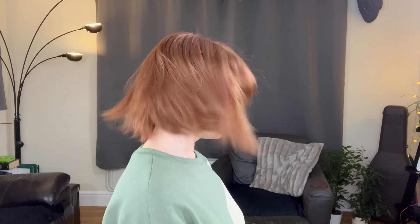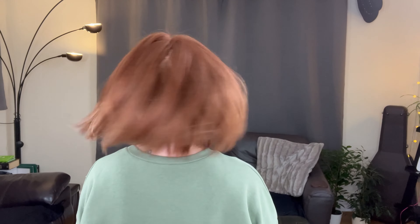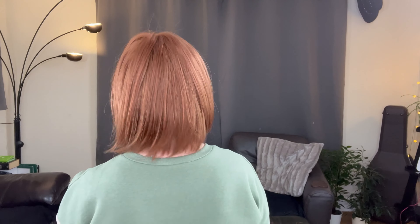As you can see, she comes with curtain bangs. When you first get her out of the box, she is quite heavy at the front. So that bang area does require a little bit of training and some product just to keep it away from your face.